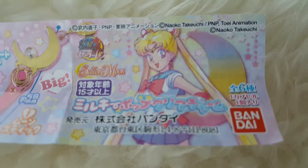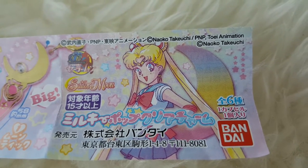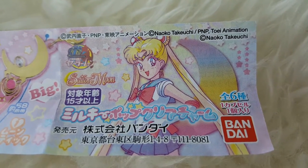Hi everyone! Welcome back to my channel. Today we're going to be taking a look at a new Sailor Moon Gashapon set. This is the Milky Pop acrylic charm set.